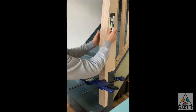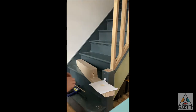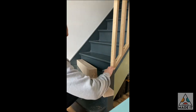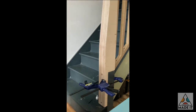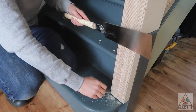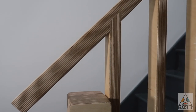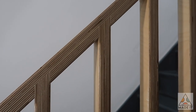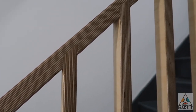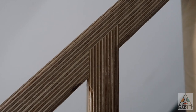My camera ran out of battery at this point, so I captured the remaining footage on my phone — apologies for the quality. To hide the bolts, I filled each hole with a dowel and cut it flush using my handsaw. After a few bits of touch-up, the railing was done, and as you can see it came out quite well. I like it — it makes for a nice alternative to the bog-standard spindles you can purchase off the shelf.